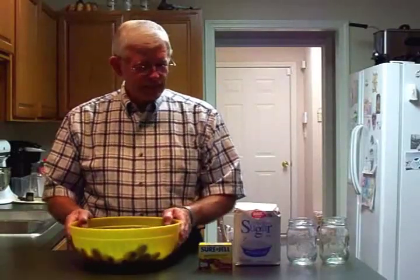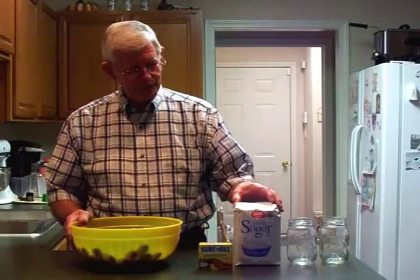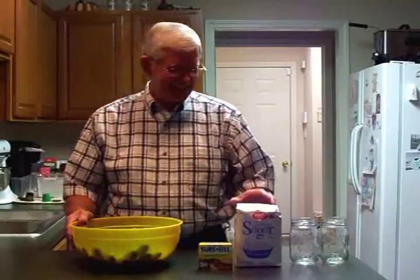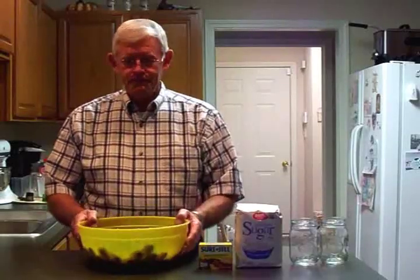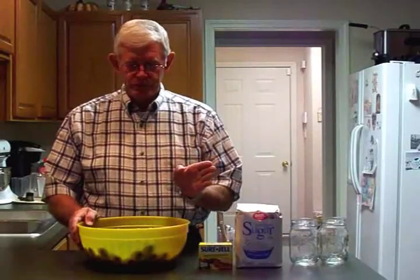Anyway, we've got our ingredients here. We've got some Sure-Gel and a bag of sugar, and we've got our pint jars. We've washed the muscadines and pulled the stems off, and now we're ready to go over to the stove and put them in a deep pan, smash them, and cook the juice out of them. So here we go.